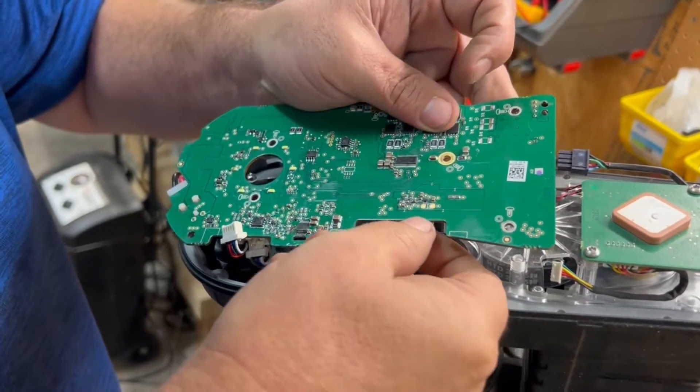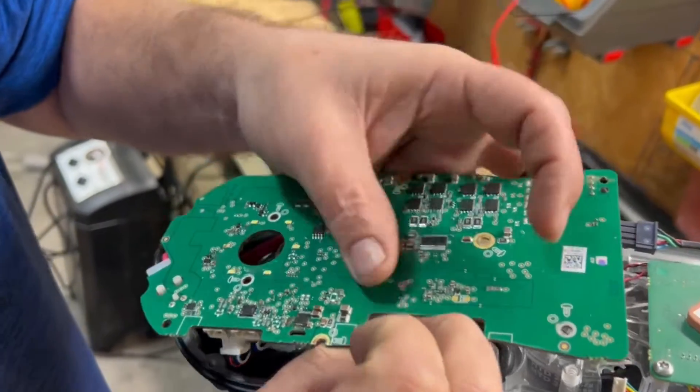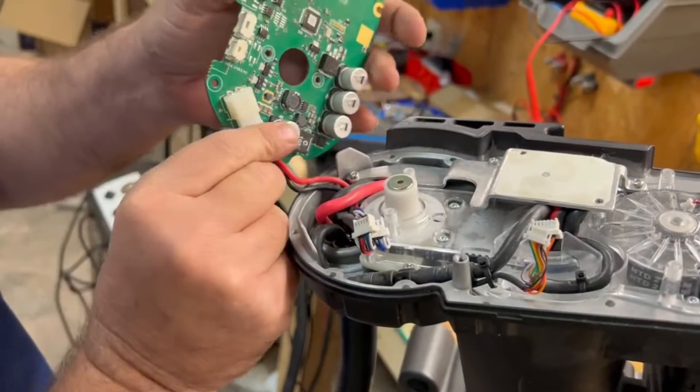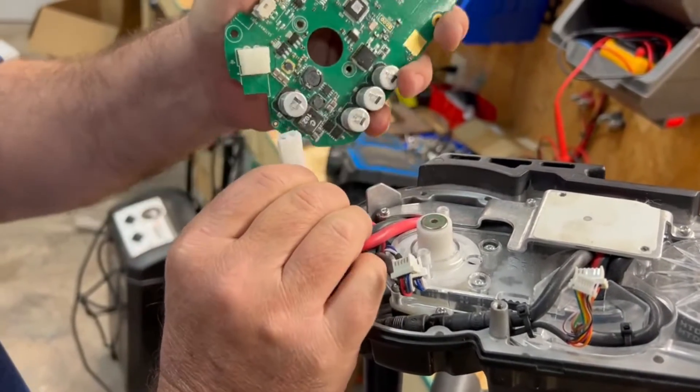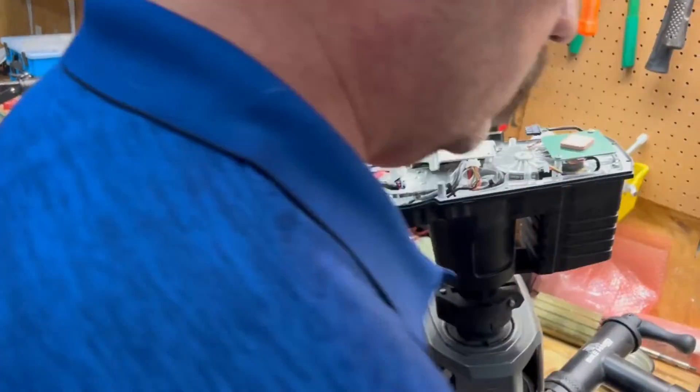These guys have a clip on the bottom — you're going to squeeze it and pull at the same time. Now we've got our main power going to the board — we are going to pull that off. The biggest thing about this board, something we always do in our shop, is we make sure we've got a towel to put these boards on.